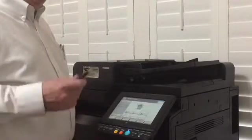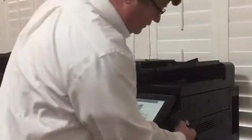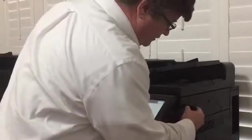First thing you want to do is get your USB drive and then look for the port. On this model the port's on the side, so we're going to plug in the USB drive.